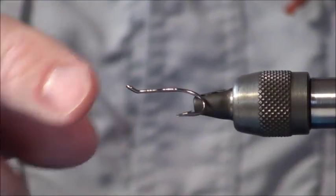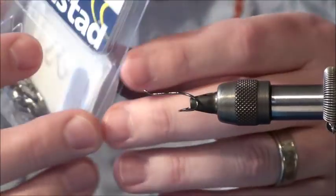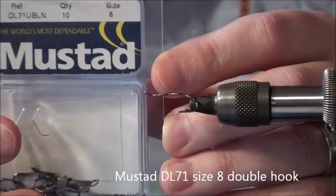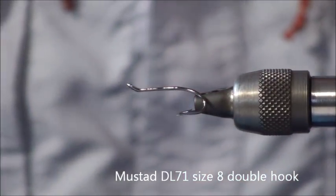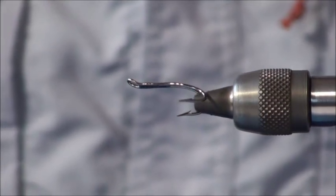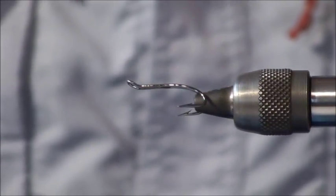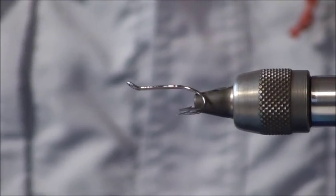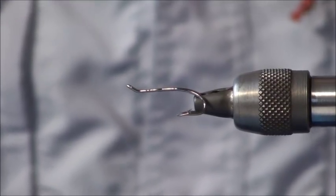What we're going to be using today is a Mustad hook — I'll just show you here, hopefully you can see that okay. There are a number of different new double hooks on the market; Partridge have brought out a Patriot double hook, and Itage also have a Magni double, but these are the Mustad ones which I find good — I like the profile of them.